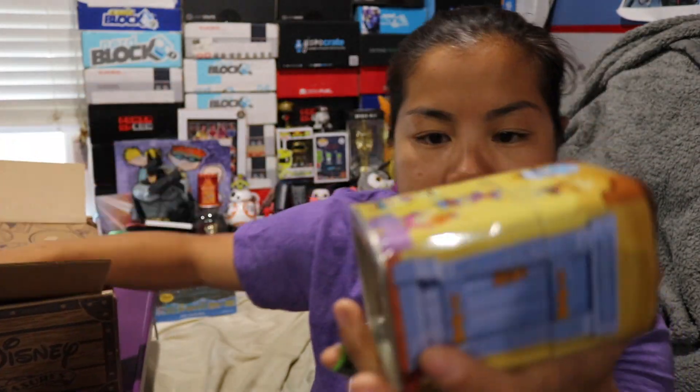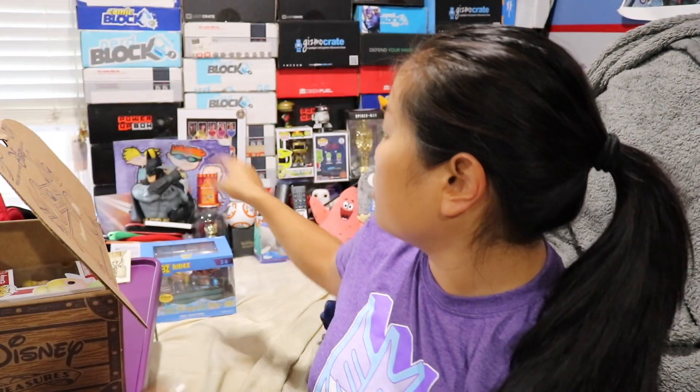We got a sticker and then we got one of our tin can mystery things. I love these — I just found my Toy Story one that I love. Let's go ahead and open this one up.